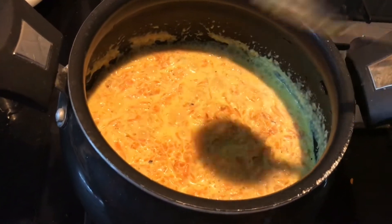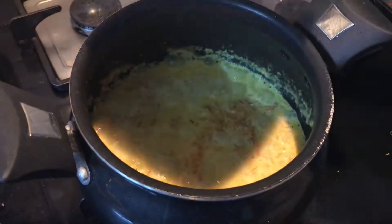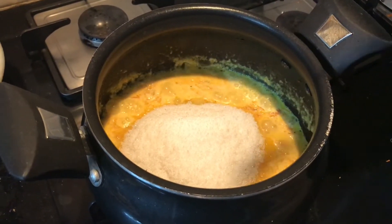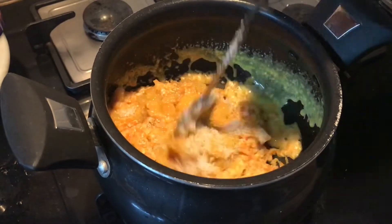Now it is the right time to add the sugar. I took 3/4 cup of sugar — you can adjust this according to your taste. Cook this for about 10 to 15 minutes on a low flame.